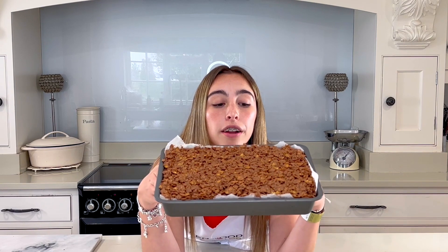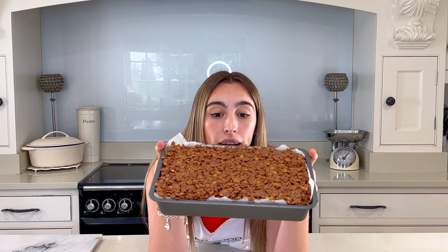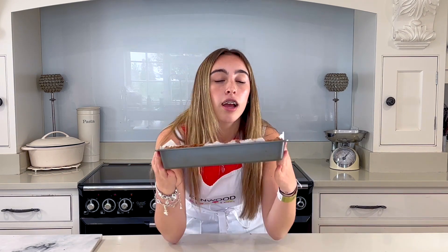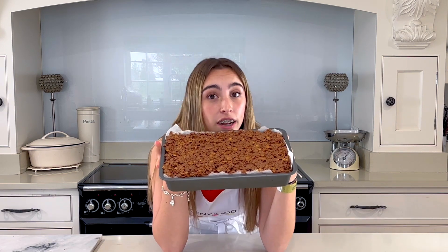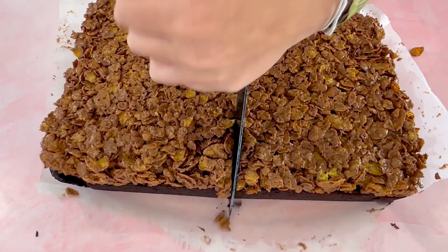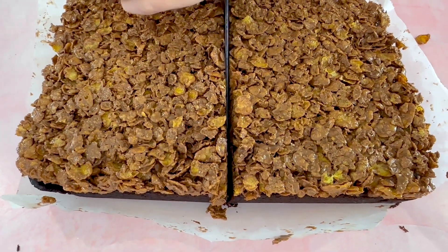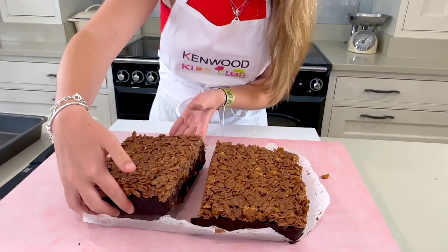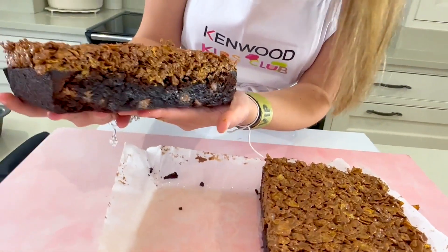It is all done and leveled and it smells absolutely amazing! I'm going to put it in the fridge now just to set a little bit so it can harden before I cut it up. It's all cooled down now — let's have a look inside. Oh my gosh, look at that!